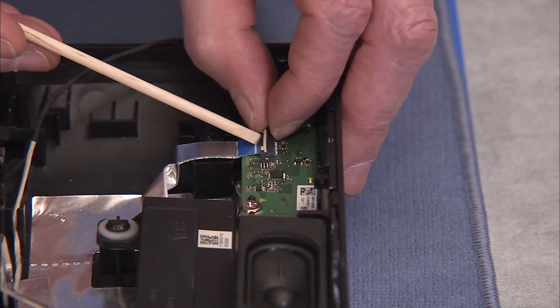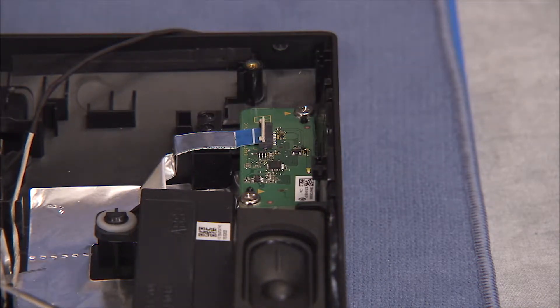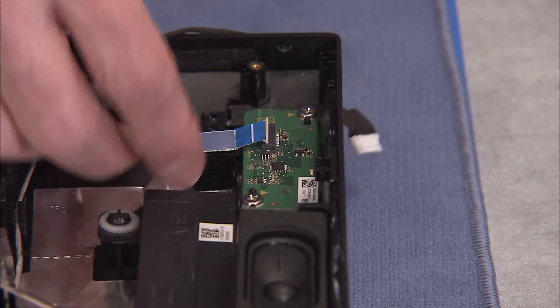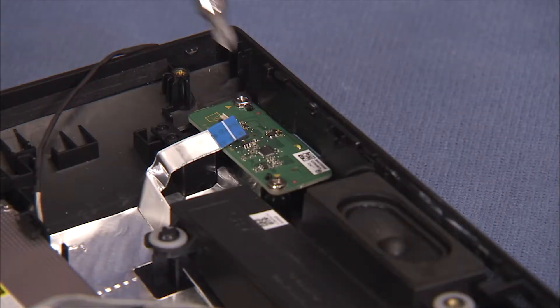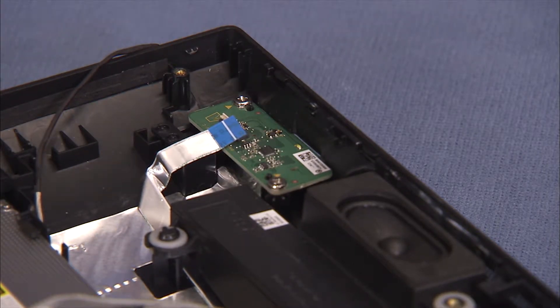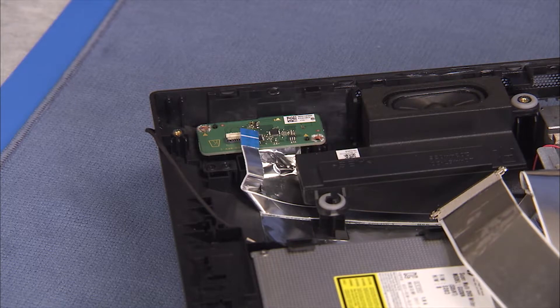Flip up the latch for the power button flat ribbon connector and pull the connector out of its socket on the board. Detach the two Phillips number 2 screws that secure the board to the rear cover. Pull the board off of the rear cover.